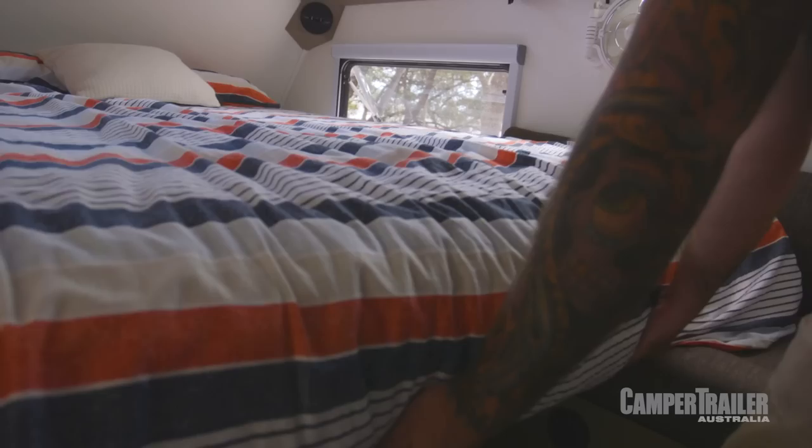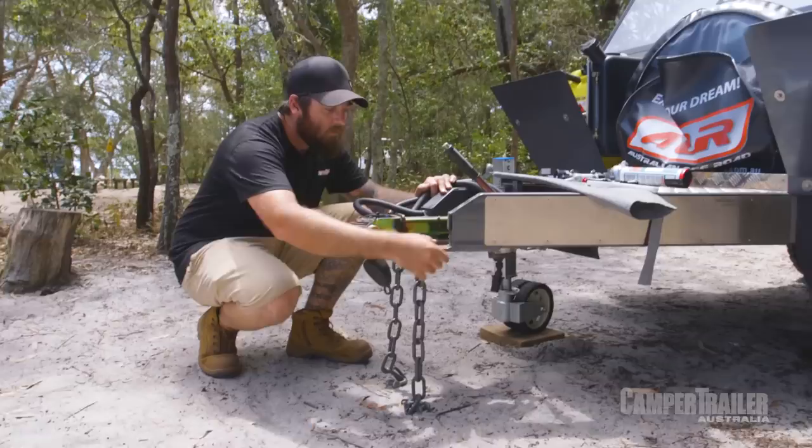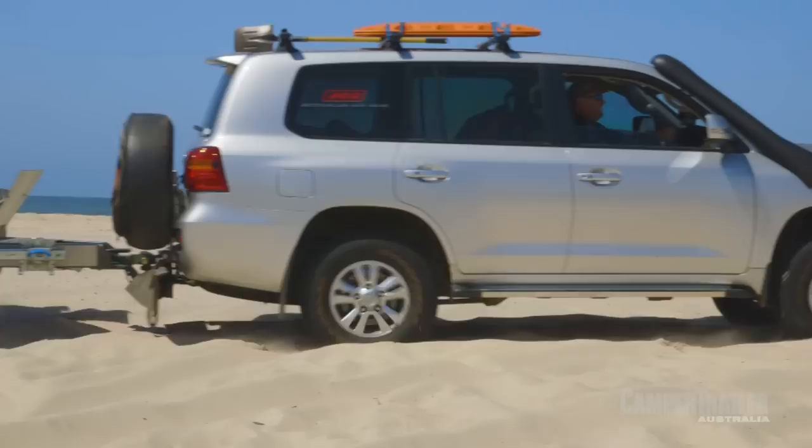The bed can be in there fully made up, lifted up, with heaps more storage space — you don't need to go setting the bed up every time you want to get in and out. But for me, the appeal is the details, as always. Underneath, the suspension is strong, the chassis is thick, and there's just a lot of thought that's gone into bits and pieces here and there to make sure it's really going to last the distance when you go to those remote places.